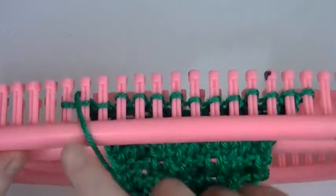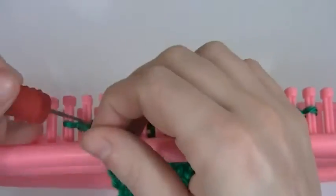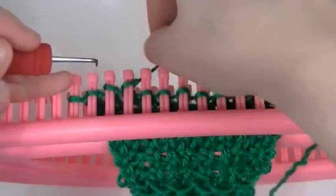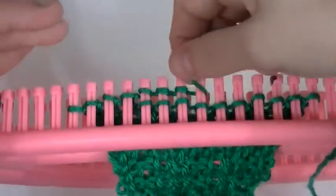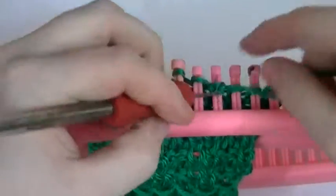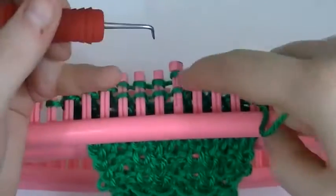You start with your first two rows — you purl four and knit four. So the first four pegs you purl four, knit four. Now you can use your e-wrap knit stitch if you want, or you can do the reverse purl knit stitch. For this video I am just doing the e-wrap knit stitch. The main difference is that if you do the reverse purl stitch it will be a lot tighter.